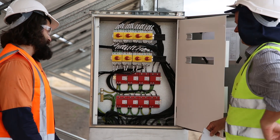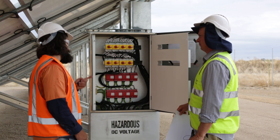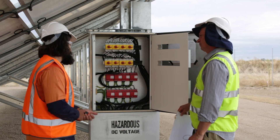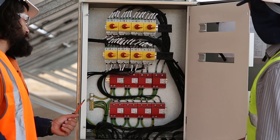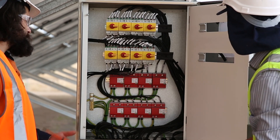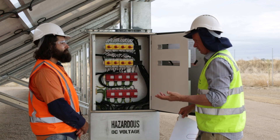If we have a surge of current, it will flow into the SPD rather than back to the inverter. When the SPD engages, it goes from the green indicator to red, and it'll create a path to earth via these 25-millimetre earth cables. That's creating an alternative pathway back to earth to reduce any potential damage to equipment — and that equipment is not necessarily just the inverter, it could be other equipment further down the line.